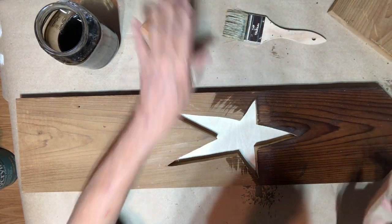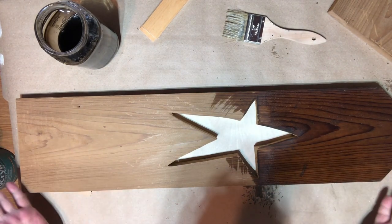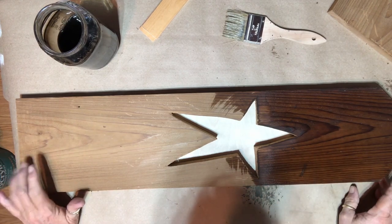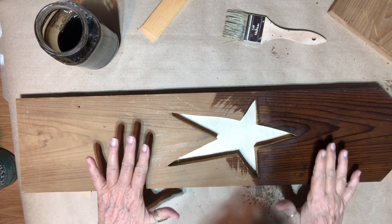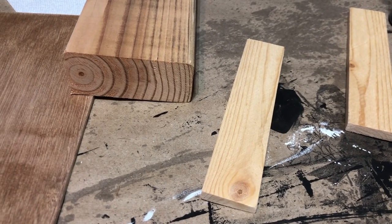I'm going to paint the star backing black, paint the base black, and the roof black, then somehow fix it up with a little something on it — it's not going to need a lot, just a little something.